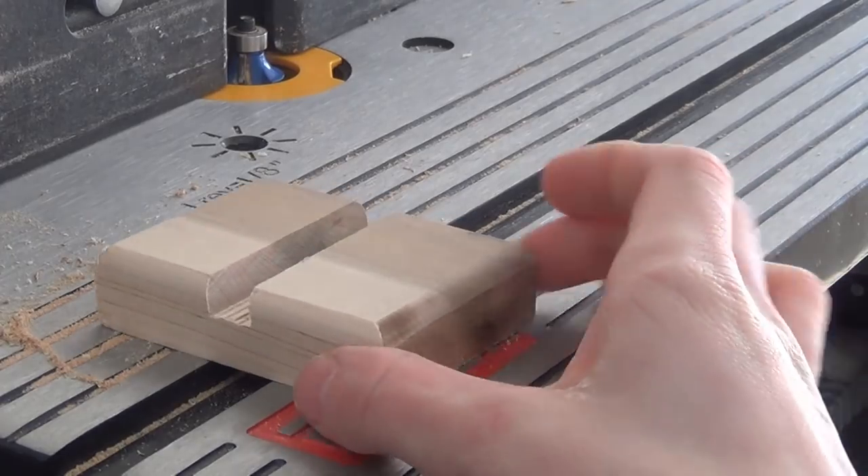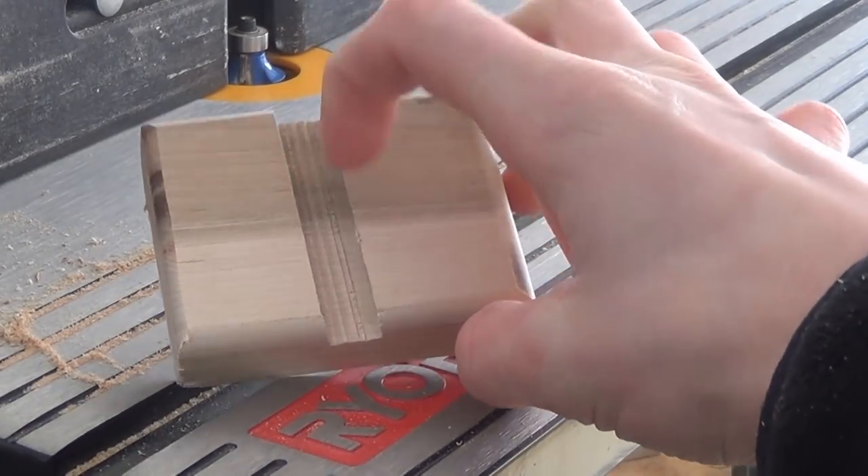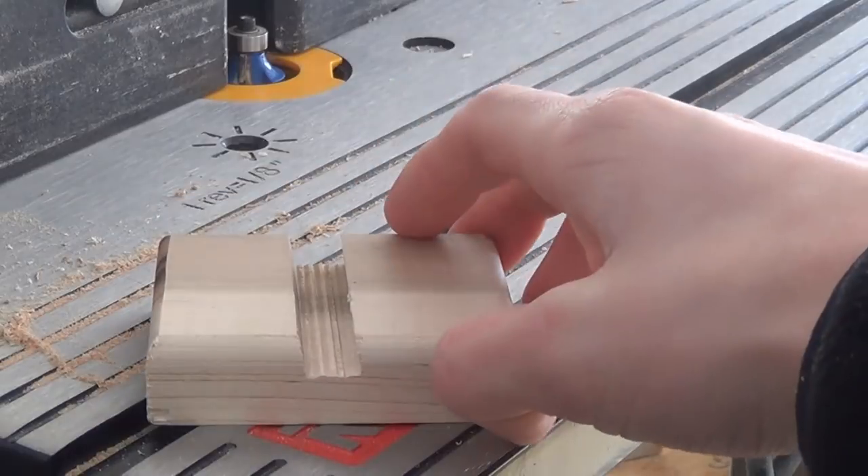And now I have this nice profile on the top, but as you can see in here I still have some grooves, so I'm just going to sand that out.